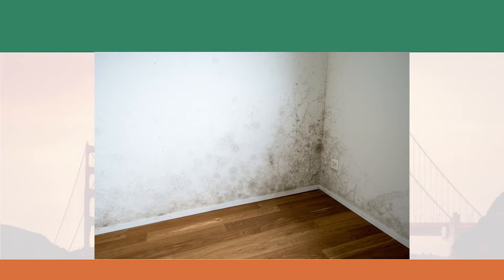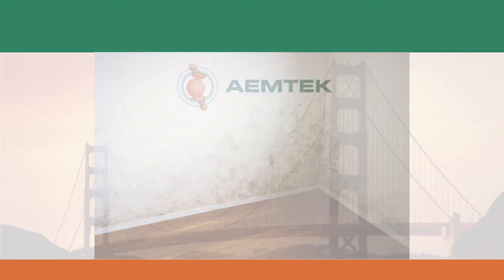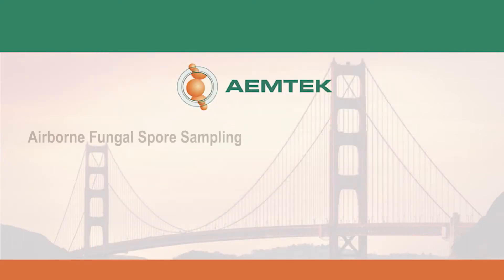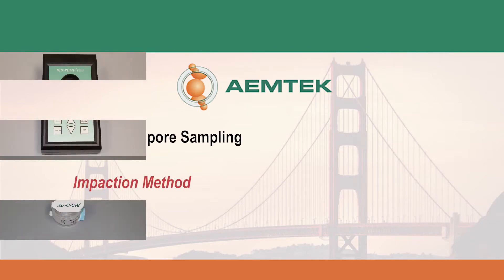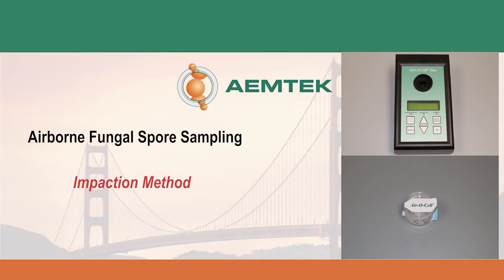Indoor mold growth affects air quality and may be harmful to human health. This video will demonstrate how to perform airborne fungal spore sampling using the impaction method. This method uses a pump and spore trap device to capture mold spores in the air onto microscopic slides that are ready for direct microscopic examination.